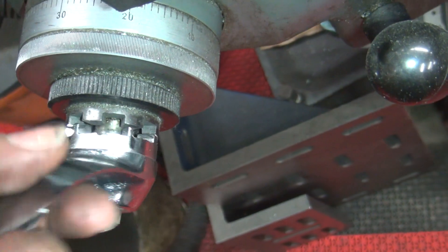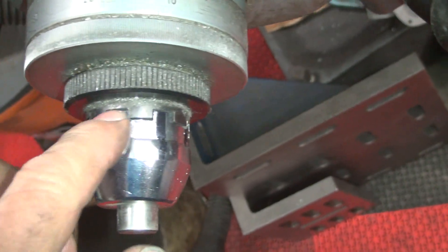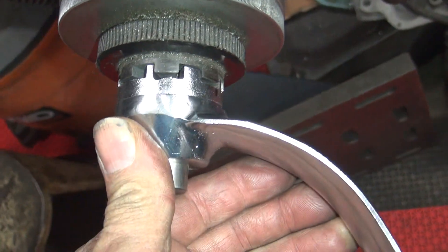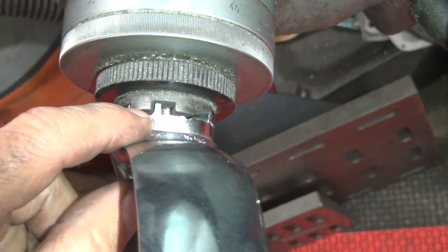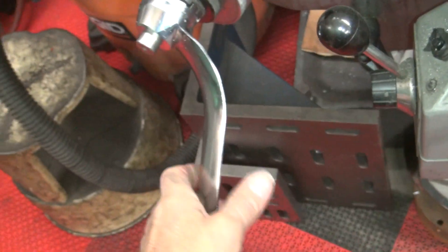See how close your cuts are? These are all pretty good, except for that one right there where I cut too much — that was one of my blind-sided ones. All right, so now I got a handle here that works.